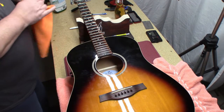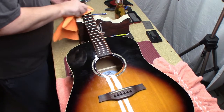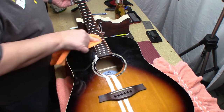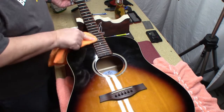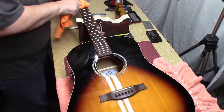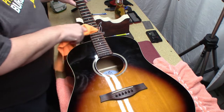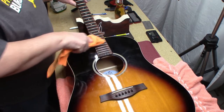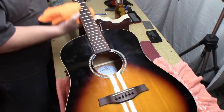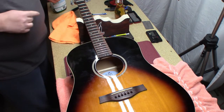When I do acoustics, some brands like to keep their bridge pins in a certain order based on the thickness of the strings. My thoughts on the issue are that your strings are going to be held in there for a long period of time with that particular pin, so it's going to conform to that size — so it just makes sense to keep it the same.